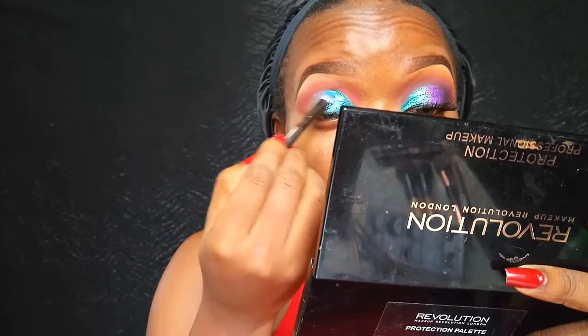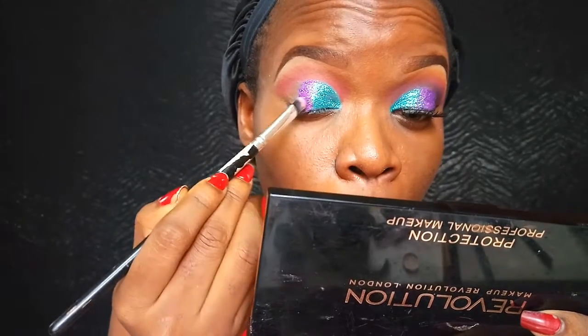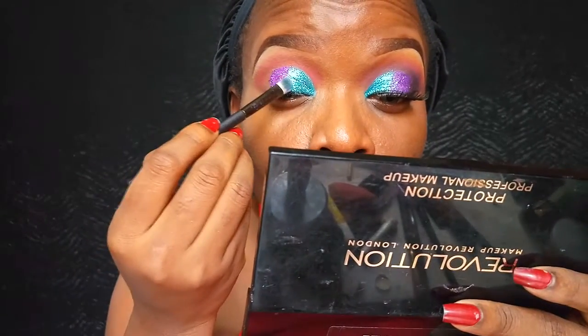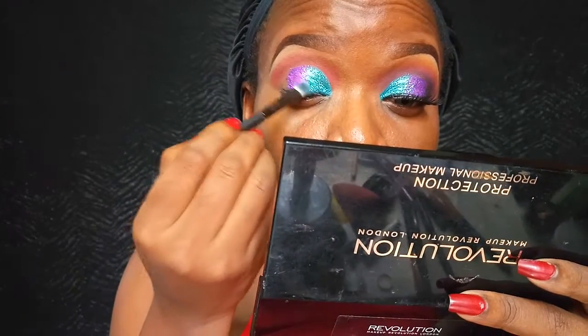Once I'm done applying that teal glitter, I'm going in with this BH Cosmetics glitter in Fuchsia — it's like a pinky fuchsia-purple color — and I'm going to apply that on the outer one-third of my eyelid, not dragging it out. Then I'm blending the two shadows together in the middle, going back and forth with the purple and the teal.